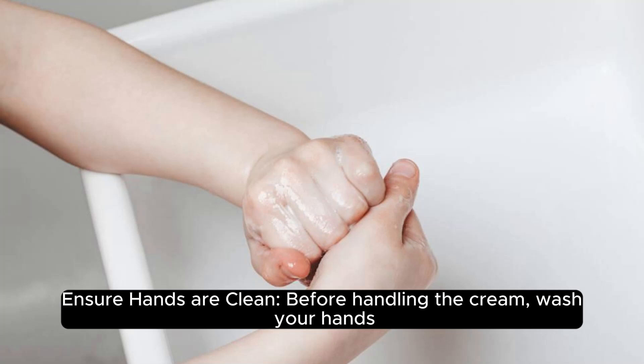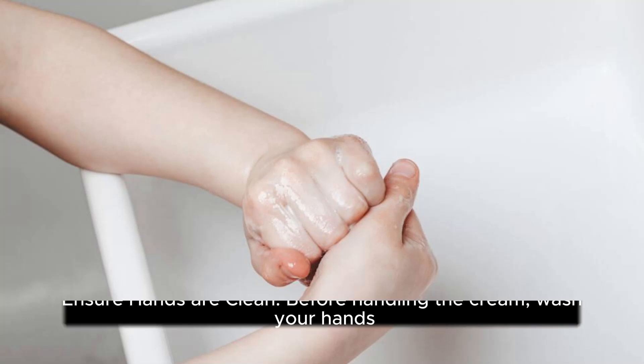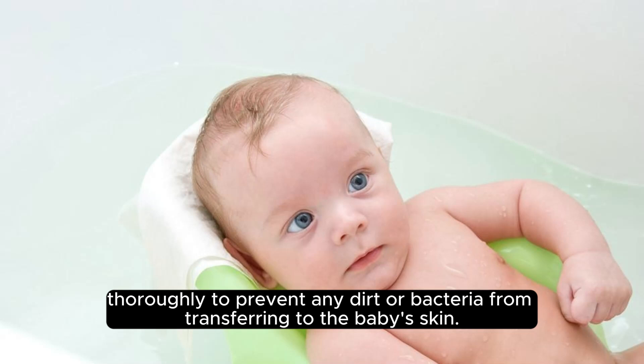Ensure hands are clean. Before handling the cream, wash your hands thoroughly to prevent any dirt or bacteria from transferring to the baby's skin.